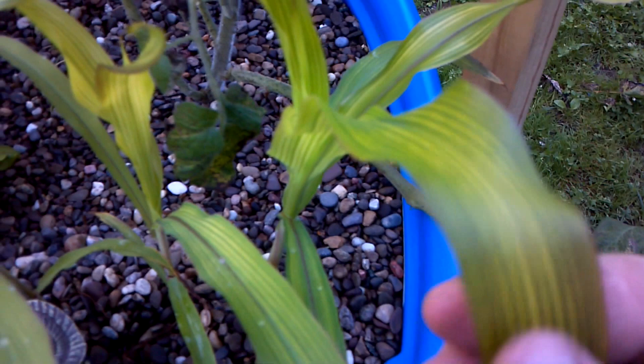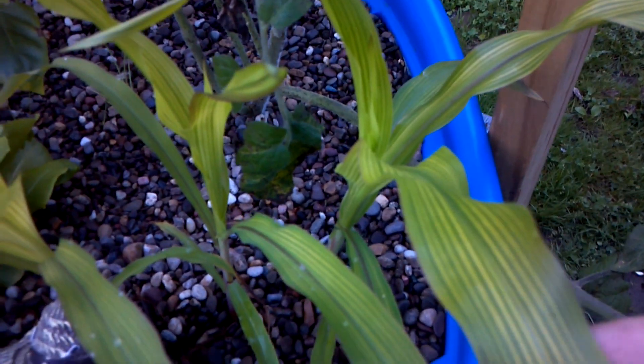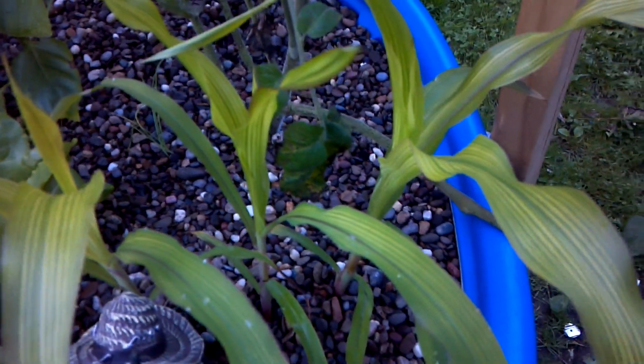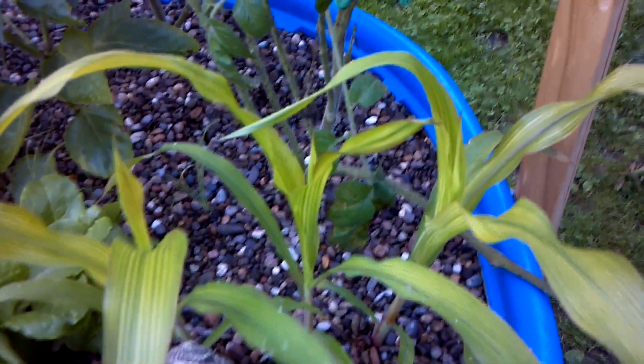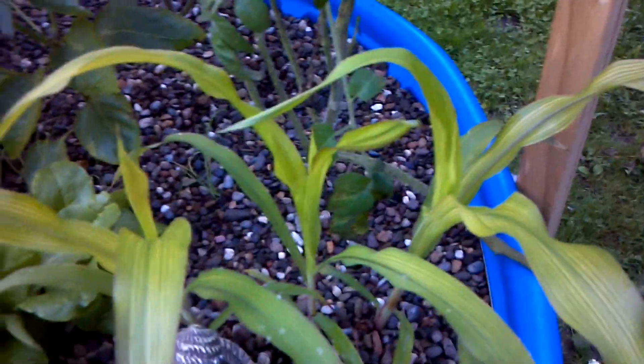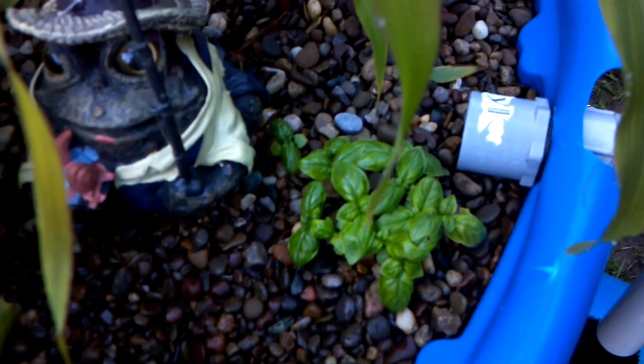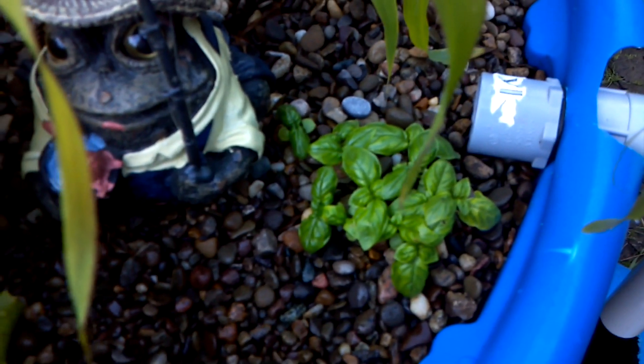My corn, on the other hand, is the one thing not doing so hot. If you notice the yellowing in the leaves — corn is a heavy nitrogen feeder and my guess is that my system just doesn't have the nitrogen to support it. But it is growing; it doesn't look the healthiest, but we're going to let it go and see what happens. I also have some basil down here that I sowed from seed about a week and a half ago.